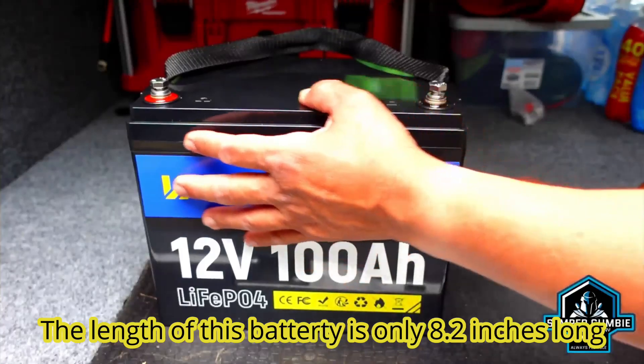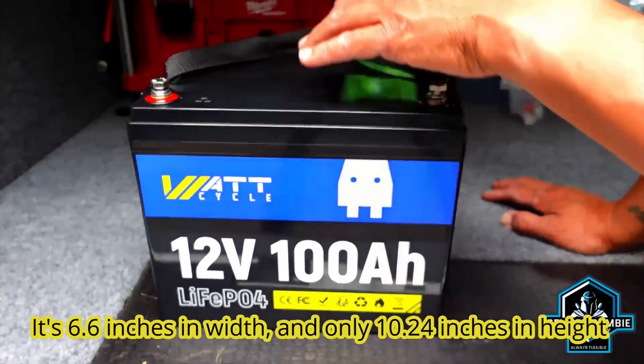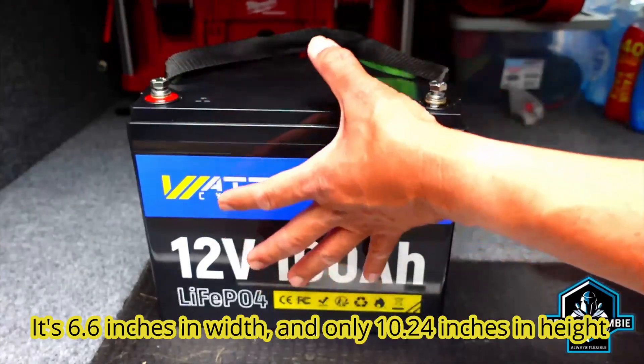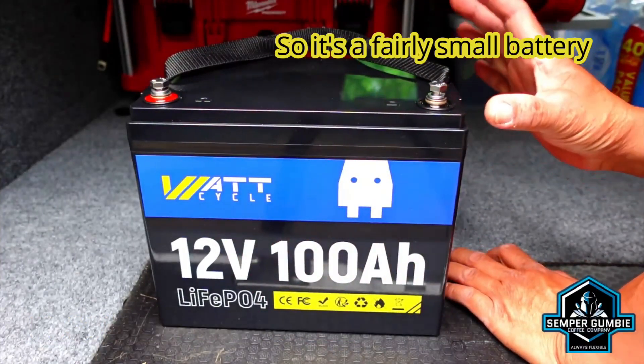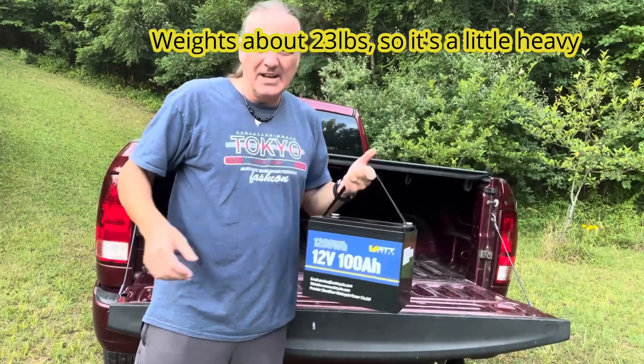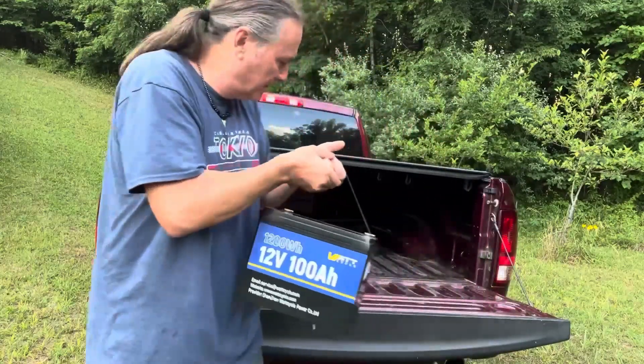The length of this battery is only 8.2 inches long. It's 6.6 inches in width and only 10.24 inches in height. So it's a fairly small battery. It weighs about 23 pounds, so it's a little heavy, but it's compact. It's nice, and it's got this sturdy handle you can use to carry it.